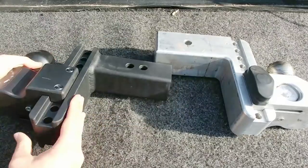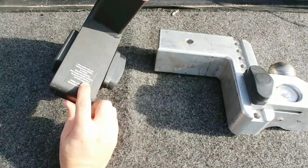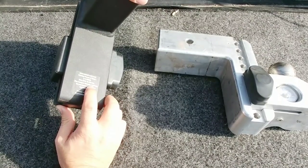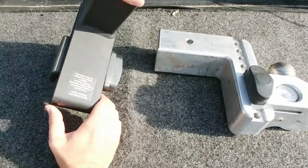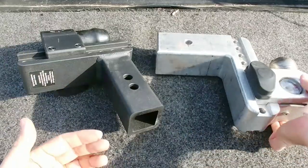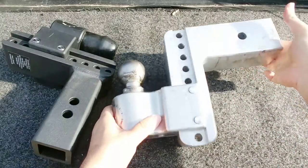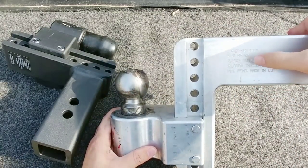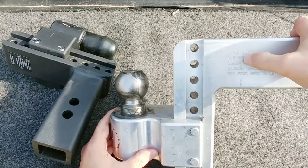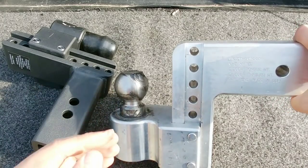This specific steel hitch has a weight rating printed on the bottom — a maximum trailer weight rating of eighteen thousand five hundred pounds and a maximum tongue weight of two thousand two hundred pounds. The aluminum version, which some people might think would be less because it's aluminum, actually exceeds that — it has a maximum trailer weight of twenty-one thousand pounds, also with a maximum tongue weight of two thousand two hundred pounds.